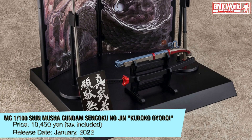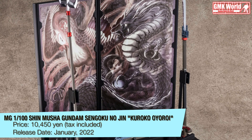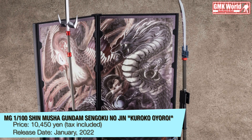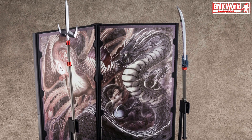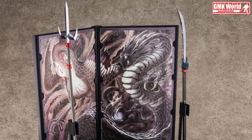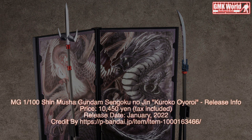This is MG 1/100 Shin Masha Gundam Sengoku no Jin Kuroko Oiroi release info by Premium Bandai. For more information, go to https://p-bandai.jp/item/item-1000016346-6.